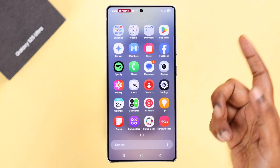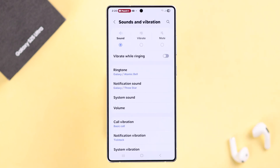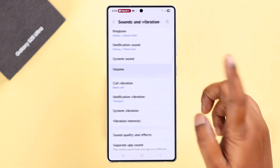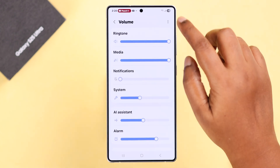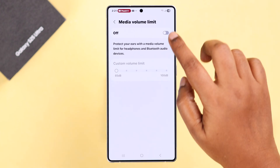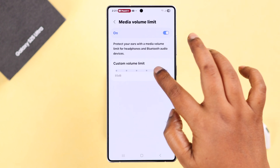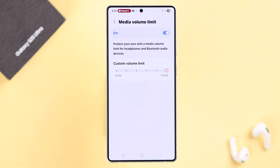The first setting I'm gonna share is from Settings. Scroll down to Sounds and Vibration, scroll down to Volume, and in here tap on the three-dot menu to Media Volume Limit. First, go ahead and turn on this limit, and then you can increase the volume up to 100 decibel. This will instantly boost up the sound on your speaker.